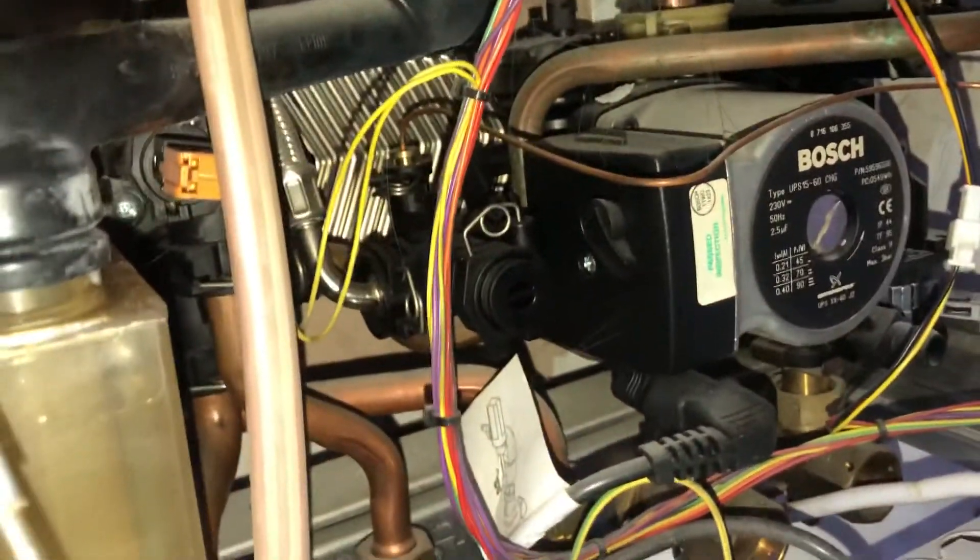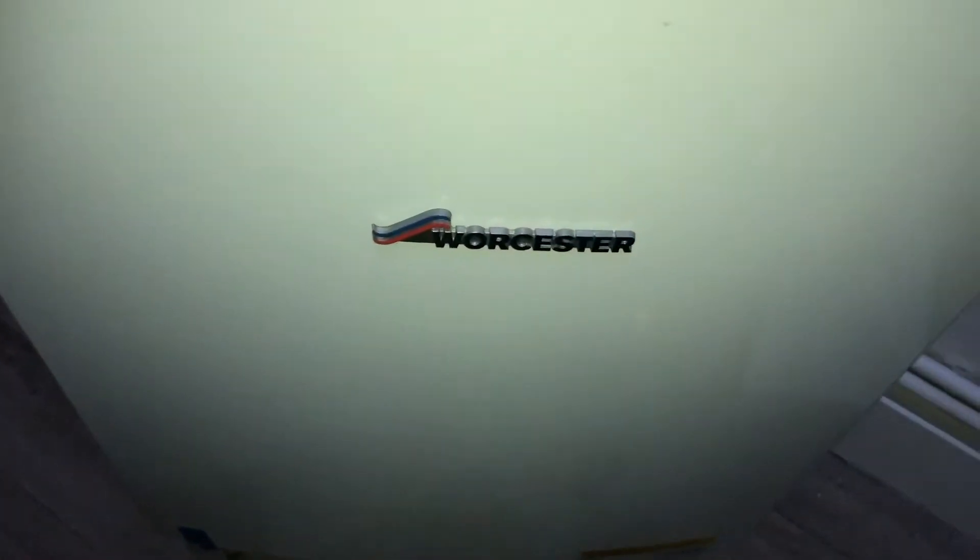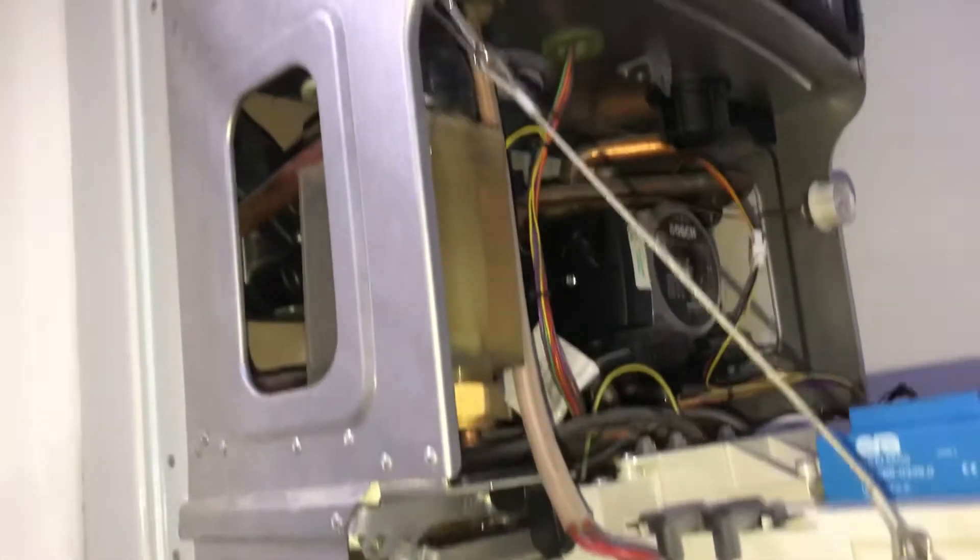I think somebody who had a hangover from too many drinks — they've given him the job: 'Can you design this boiler?' And this is probably what he came up with. Nice one.